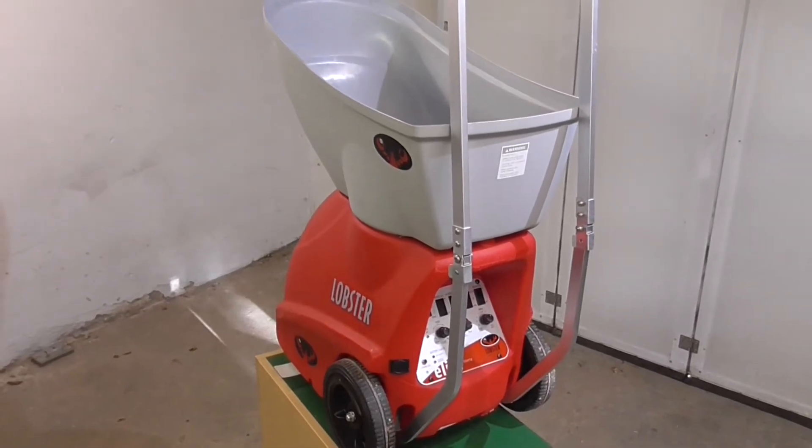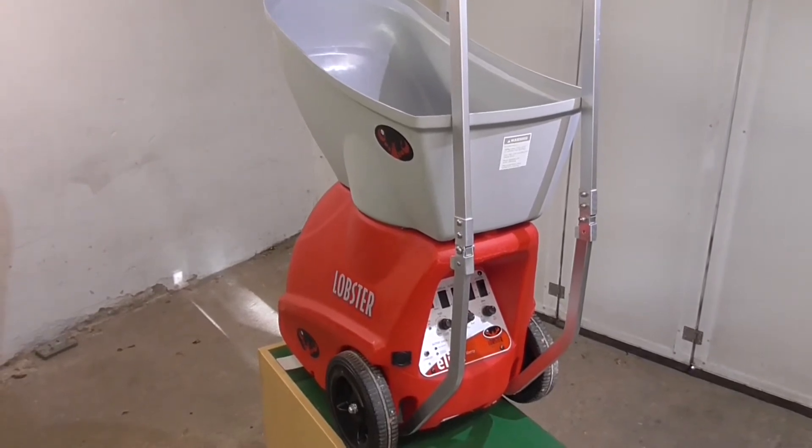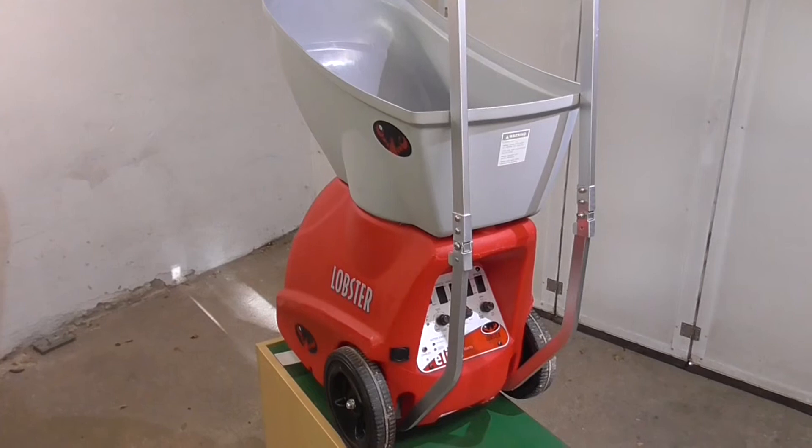Wie das geht, was man dazu benötigt, wie lange das dauert und worauf man achten muss, das sehen wir uns jetzt hier an diesem Modell genauer an.